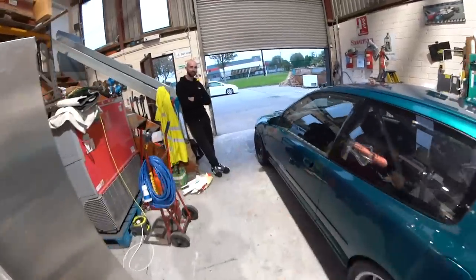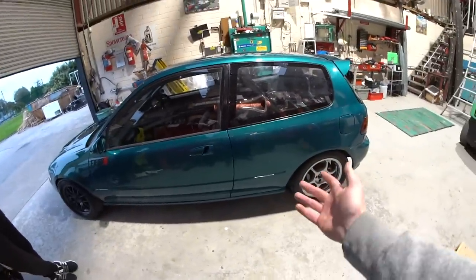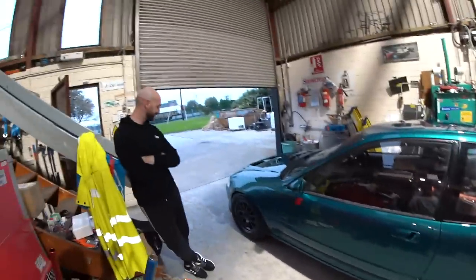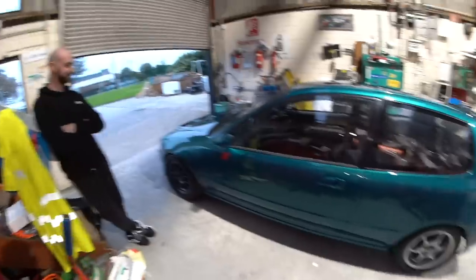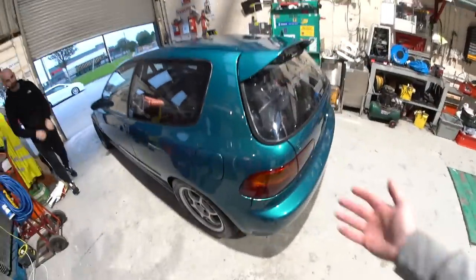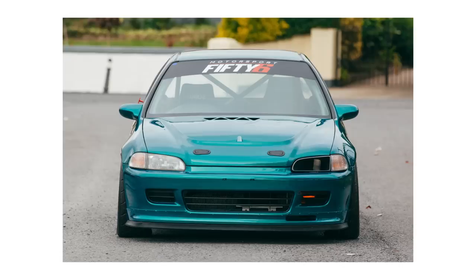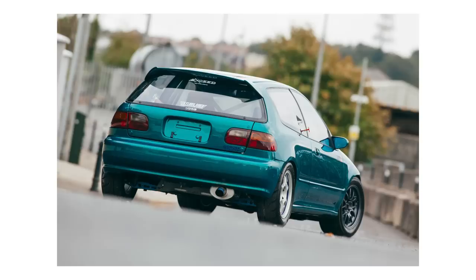Jackie is a panel beater by trade — or an auto body technician for you North Americans — and he can't really do things half measure. It's either on or off. We're just going to give you a little walk around this and a little talk about what he's done to it. Before he goes home, we just shot some photos of it. We've been meaning to do this for a while and we locked in a time today.